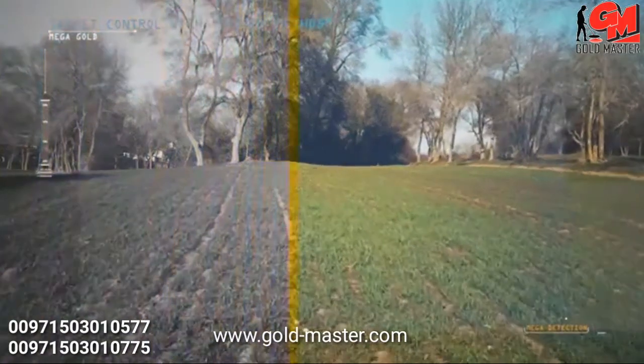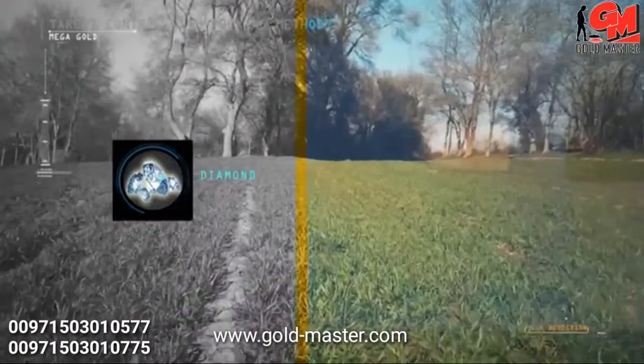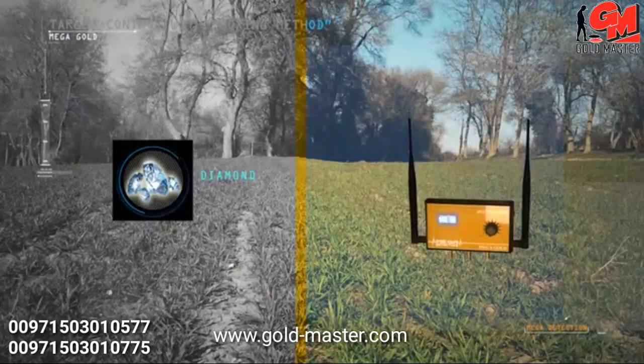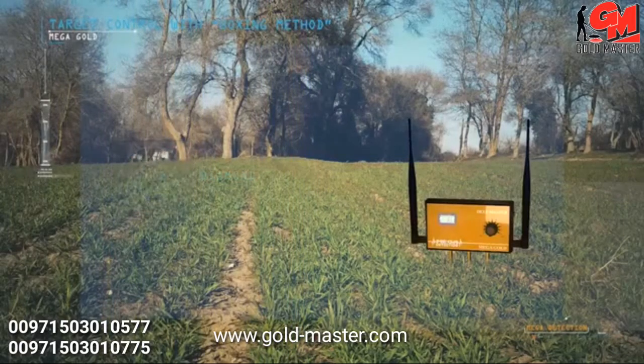Very important note: while using the device to search for diamonds, please place the deep master unit in the ground in any nearby random area in order to search for these targets properly and more effectively.